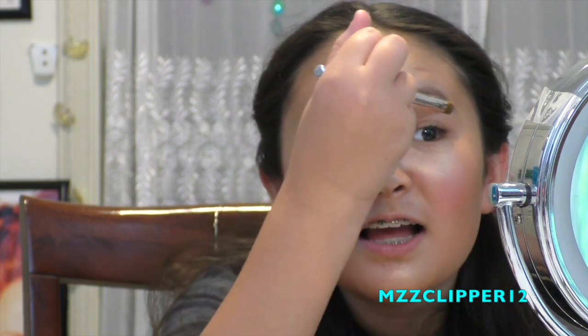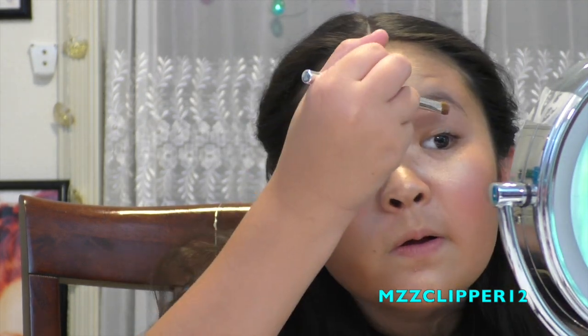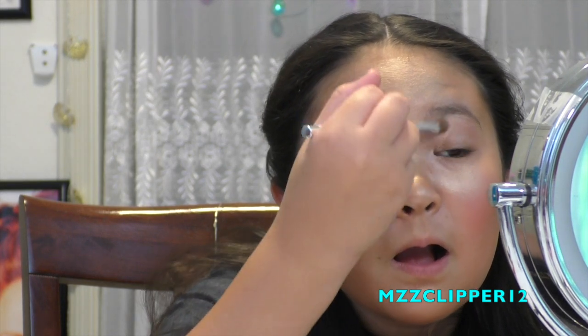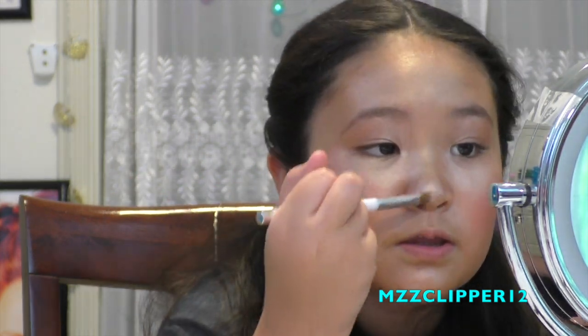Stop judging me over there! I have my mom judging me over there. I got some on my eyebrows so my eyebrows could be blushes - it's going to take forever to get out. Then I'm going to put some on my nose. The nose has to be the shiniest part - it needs to be super shiny. I'm gonna use this one which is insanely shiny, so just wait.